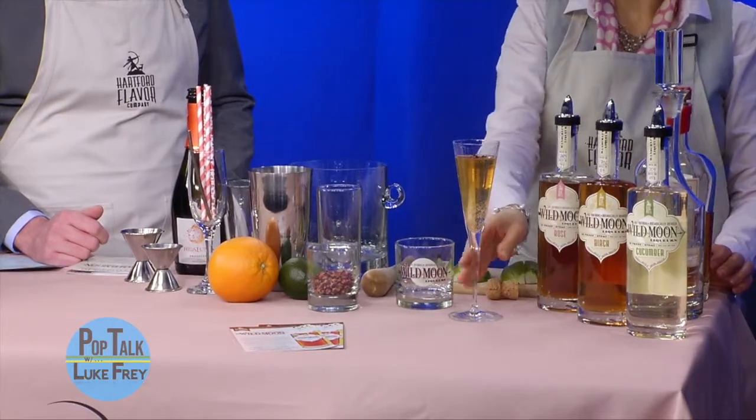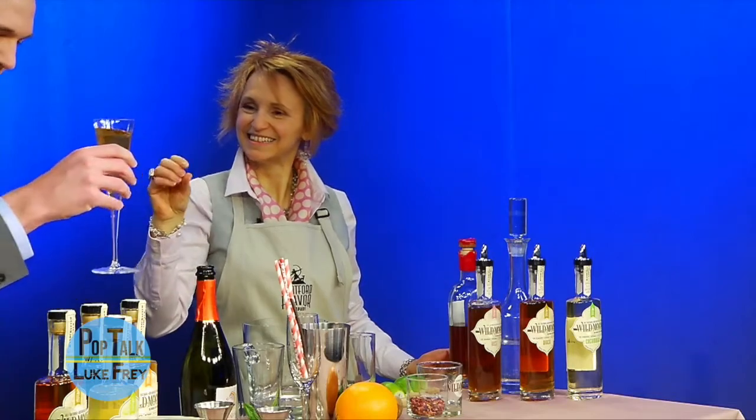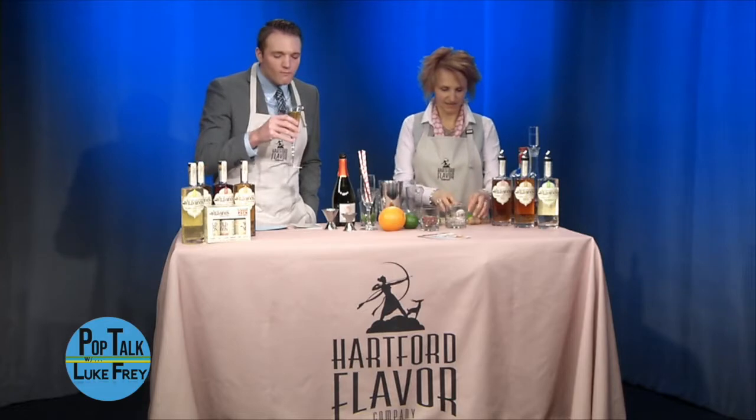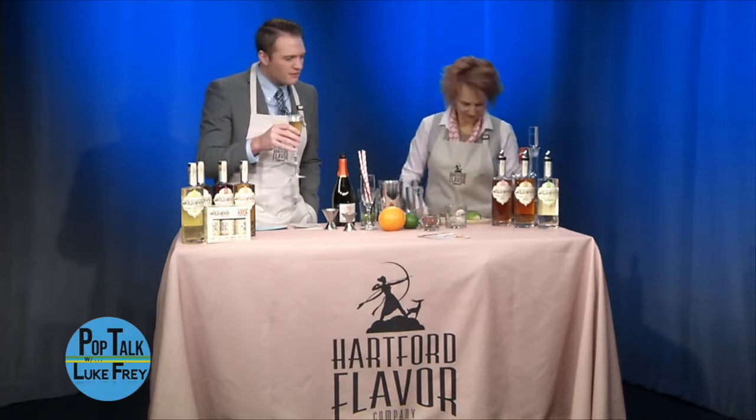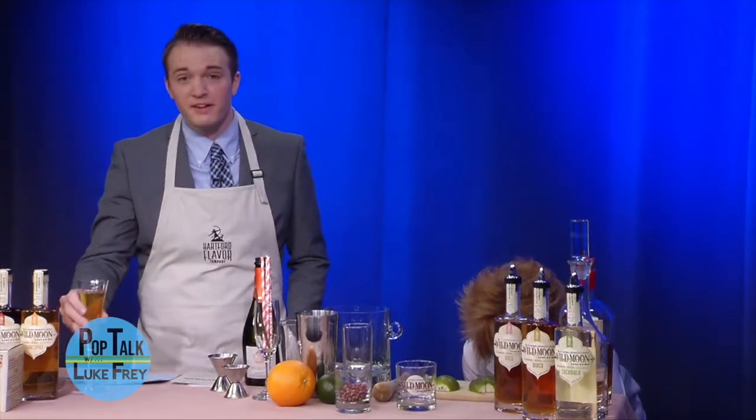What was this one called? Miss Rose. Let's bring Miss Rose over here for a little taste test. Very good. Very light, very nice. Easy to drink — very easy to drink.